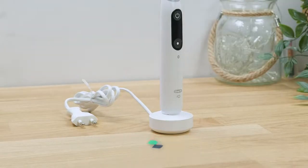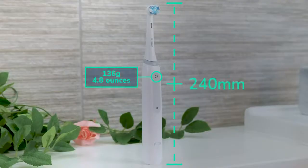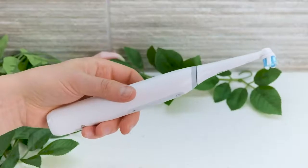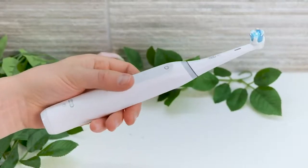Available in black, white, or blue colour options, the iO3 doesn't have an in-handle display, but it does have a minimal and stylish looking design. There are not lots of rubber grips or textured surfaces, but the brush doesn't feel slippery in hand. It looks good and is easy to keep clean.